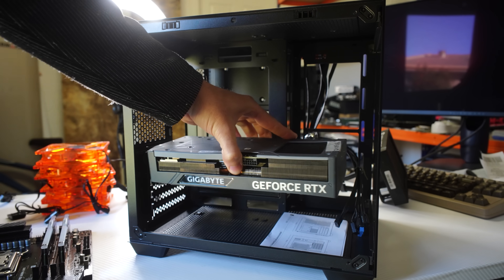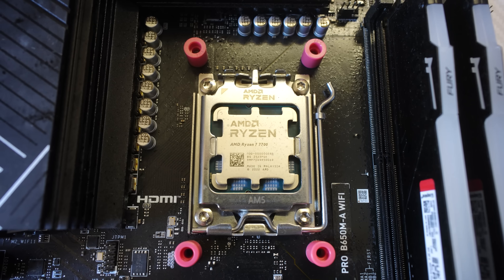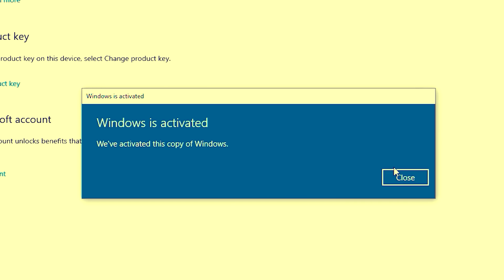What we're doing today is fitting out a build with parts I'm most comfortable putting in a cheap case like this: the Ryzen 7 7700 and the RTX 4070 Ti. I think if you're going with a GPU over a thousand dollars or something like a 9800X3D, you owe it to yourself to spend a little more on your case. But let's get into all the details of this budget banger, right after today's video sponsor.